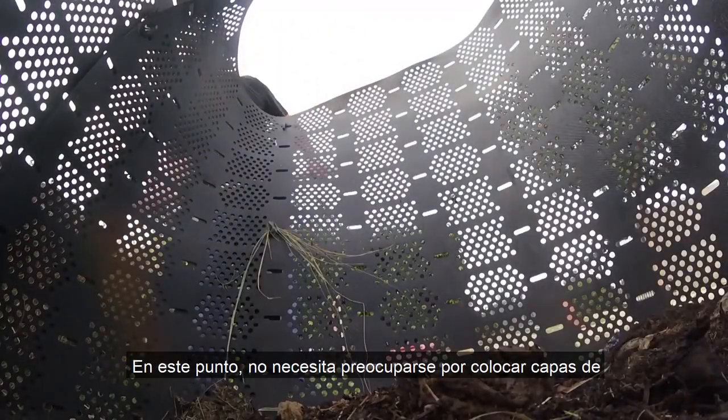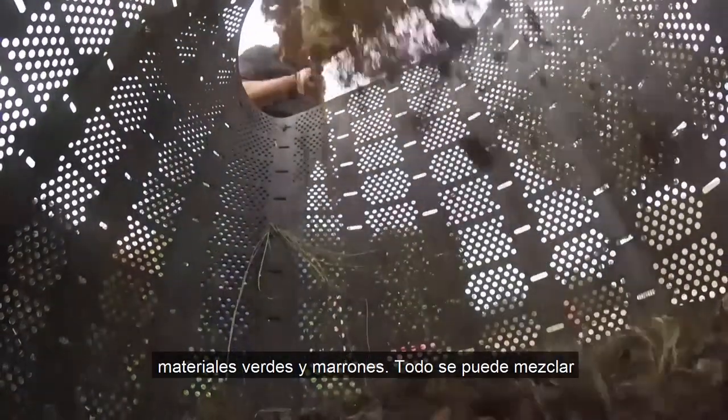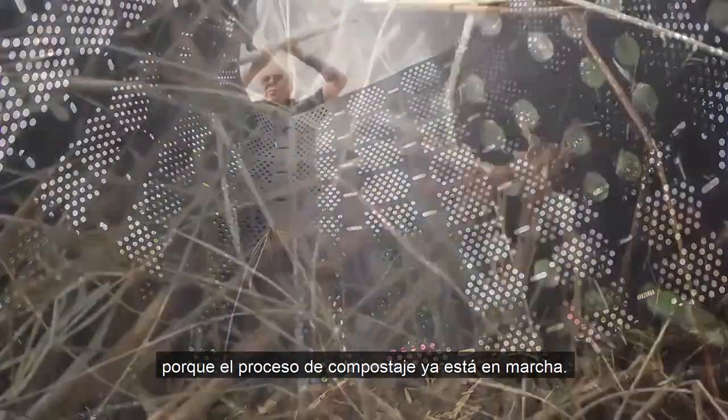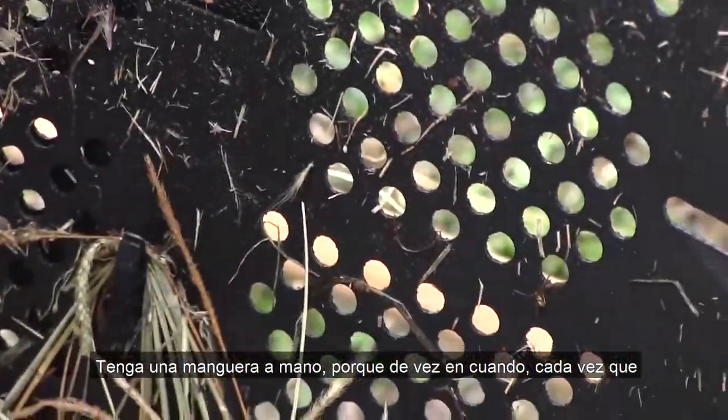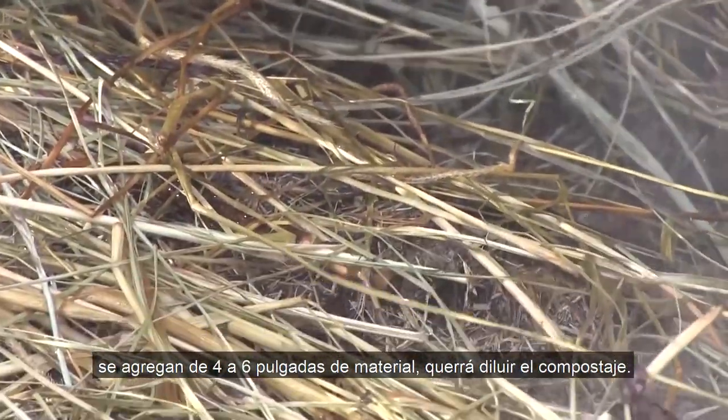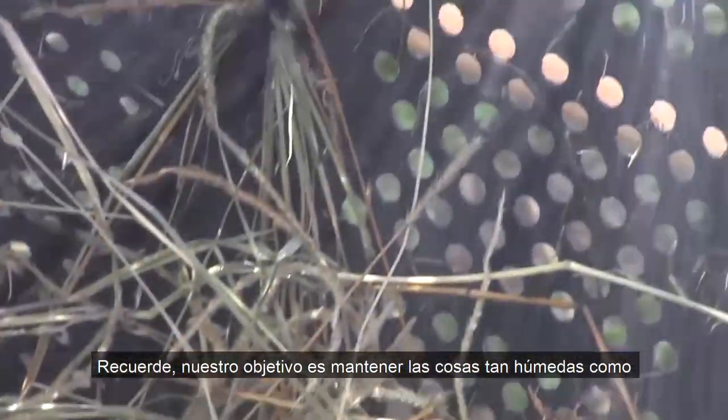At this point, you don't need to worry about layering green and brown material — everything can be mixed together because the composting process is already underway. Keep a hose handy, because every time four to six inches of material has been added, you'll want to water down the compost. Remember, we're aiming to keep things as wet as a wrung out sponge, or even a little more damp if you're turning your pile for the first few times.